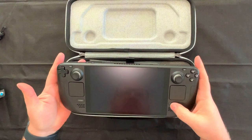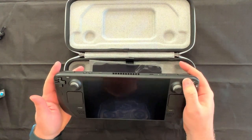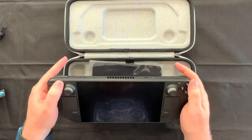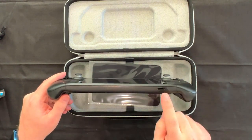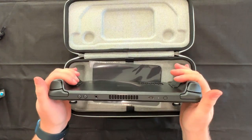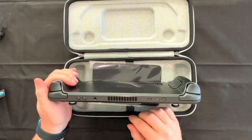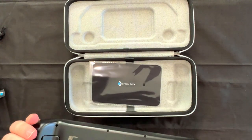We have some other buttons around here — a Steam button, probably a menu button, a cheeseburger icon for menus, and what looks like maybe a screen button. We have a micro SD slot on the bottom, USB-C on top, a power indicator, power button, headphone out, and clickable volume buttons.